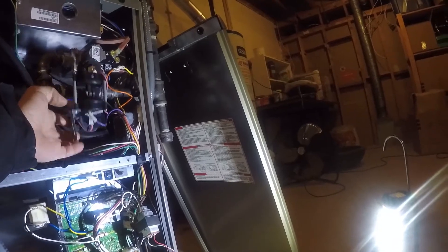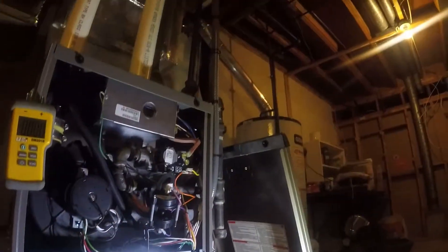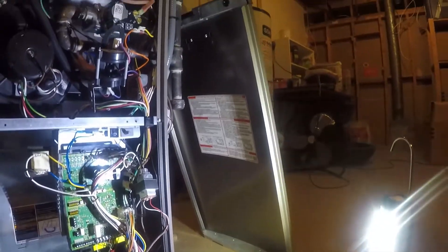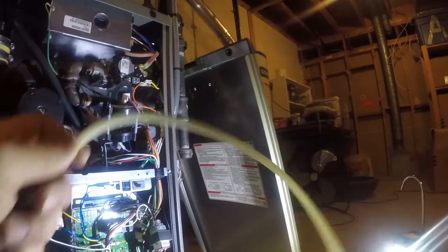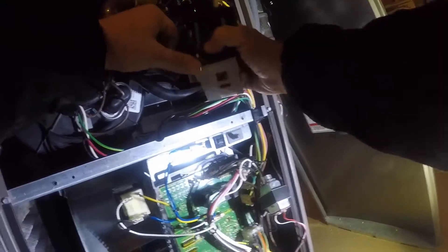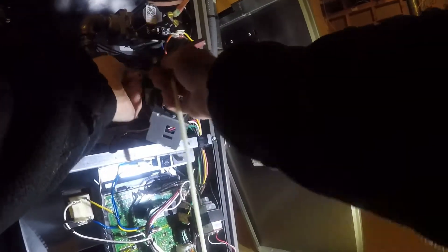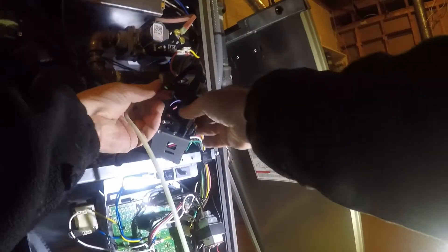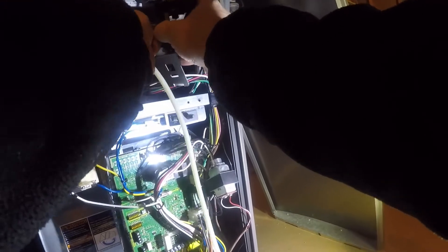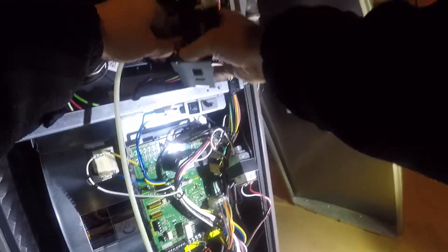So I know it's the pressure switch because they're so common on these, but I'll teach the guys that might not know. You always want to verify that your draft is okay by teeing into these switches. You've got a negative and a positive - what we're simply going to do is tee into those to watch the draft, just to make sure the inducer is doing its job and that the vent is free from obstructions.